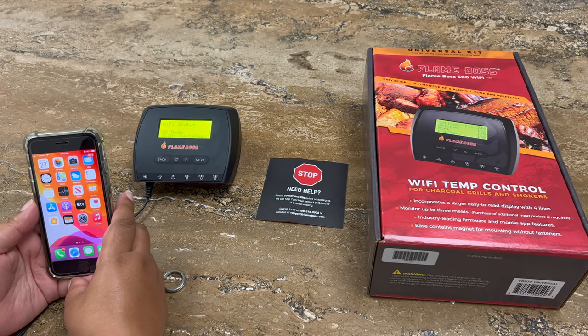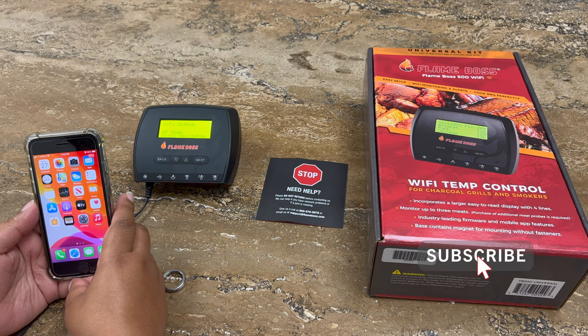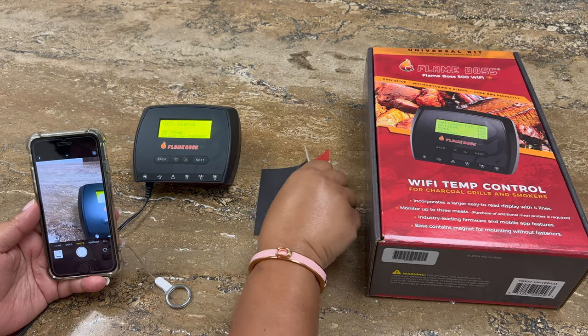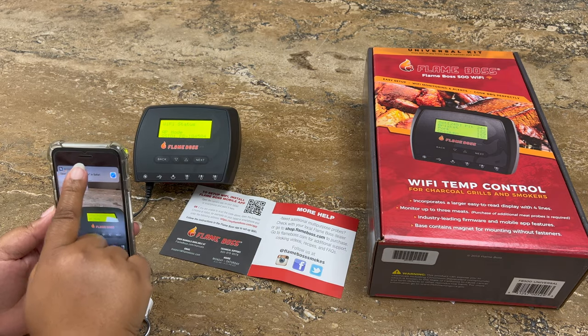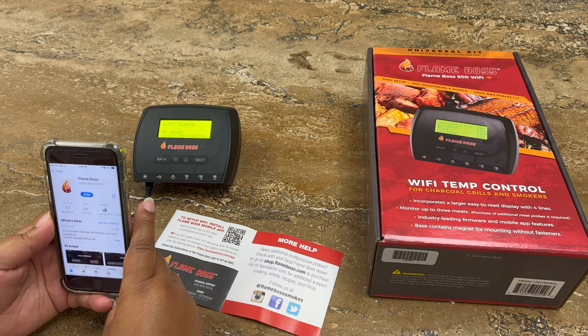Hi, we're going to set up our new Flame Boss 500 using our iOS. To do so, open up your camera and using the included pamphlet, hover over the QR code. You'll receive a suggestion. Go ahead and click on the suggestion and it will take you to your app store page. Go ahead and download the app.